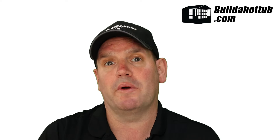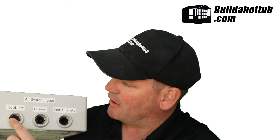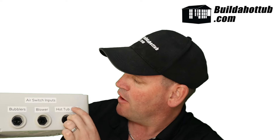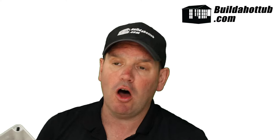So this approach is what we're going to take for Darren's spa. So enter my control panel. What I've got here is my air switch inputs on the base — you can see there's an air switch for the bubblers, an air switch for the blower, and an air switch for the hot tub jets. Those three buttons will be connected by air tubes up to the top of the actual hot tub.